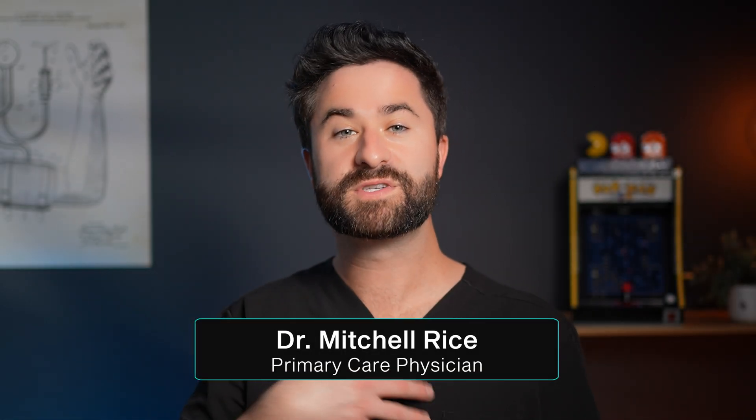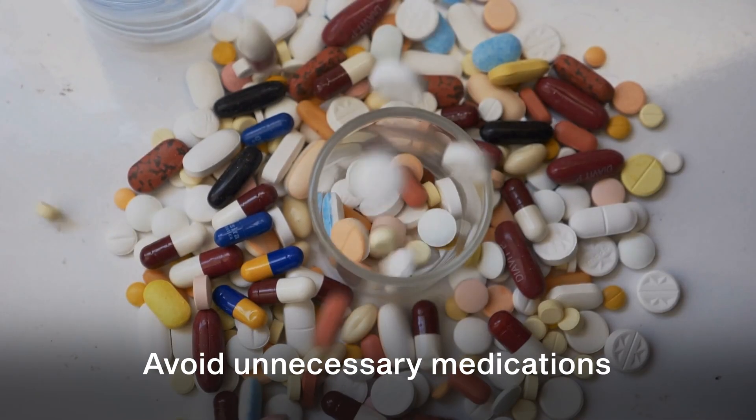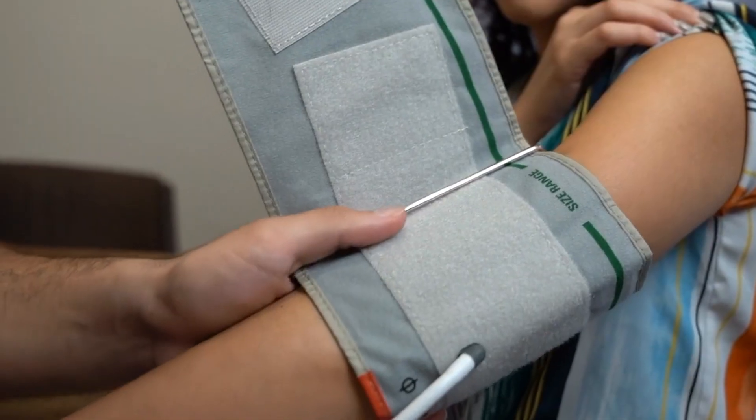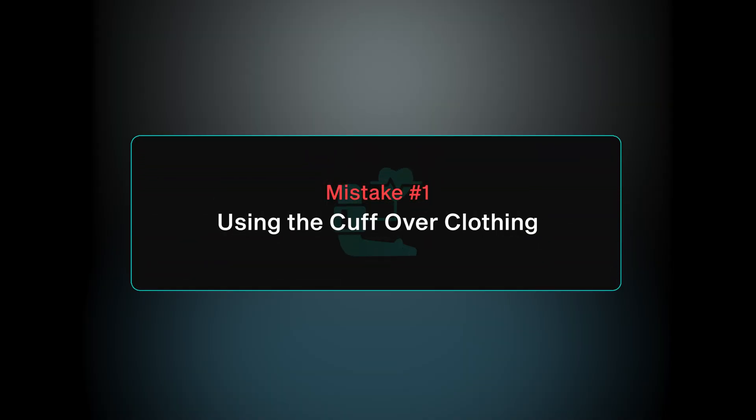As a board-certified practicing primary care physician, I've helped literally hundreds of people avoid unnecessary medications just by fixing the way they check their blood pressures at home. Mistake number one is using the cuff over clothing.